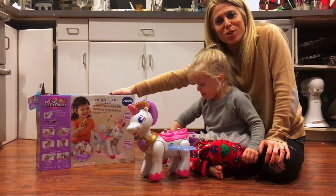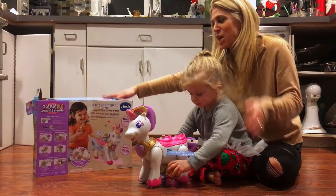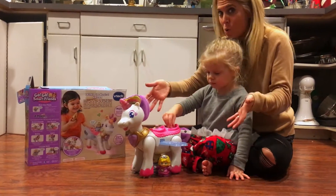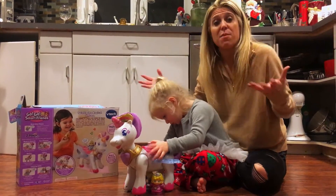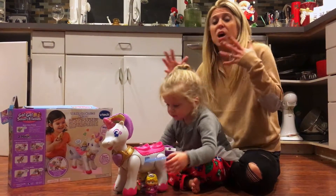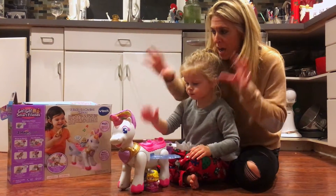Hey guys, it's Audrey from Mom Generations. I'm here with my daughter Victoria and tonight we are playing with VTech's Twinkle the Magical Unicorn. This is part of the GoGoSmart Friends family. What I love about it is that we have the castle, we love that we get to play with Darla — she actually is Darla over here right now — and it actually comes with more.